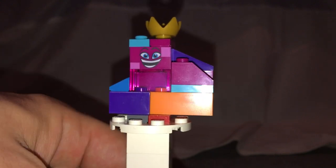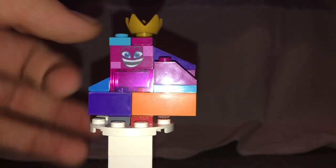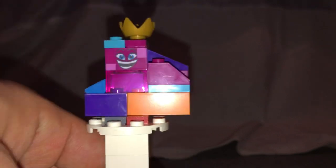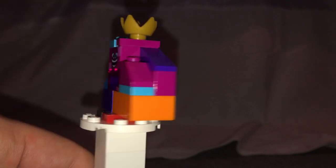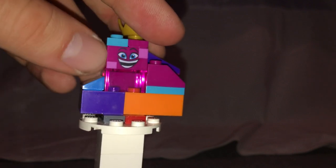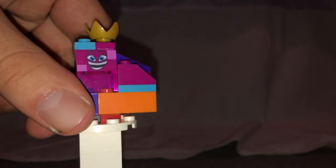This is like a smaller-scale version of the 'Queen Watevra Wa'Nabi' set, with the same crown piece used in that one. Good use of that purple slope, and also a small-scale version of the face panel which was also used in the 'Whatever Box' set.